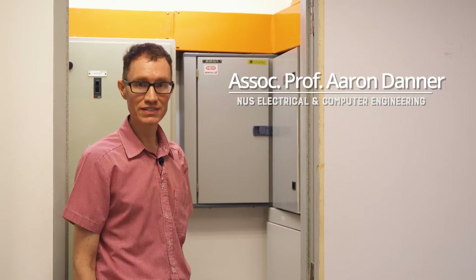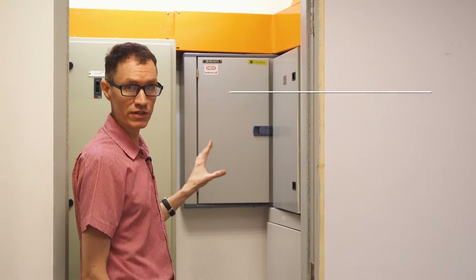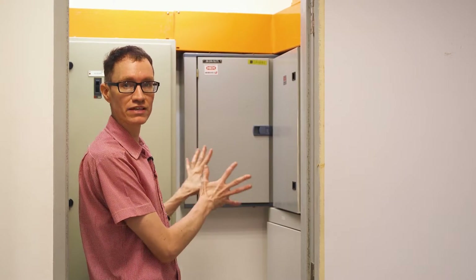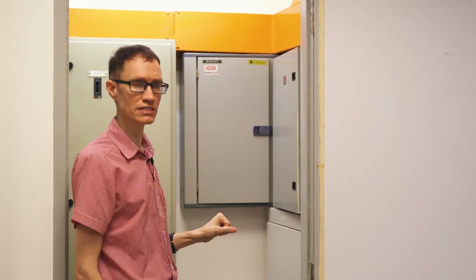What we're going to do in this video is to take a look at one of these three-phase circuit breaker boxes that we have here in the lab. The first thing that I'm going to do is to take the door off and to take the front panel off of the breaker box.